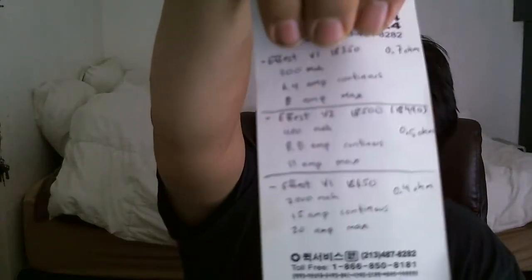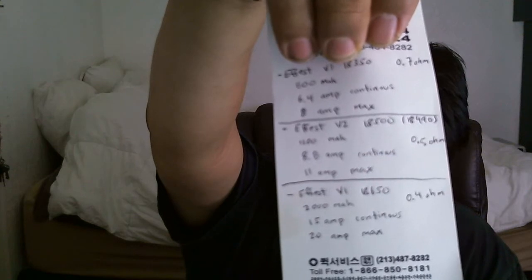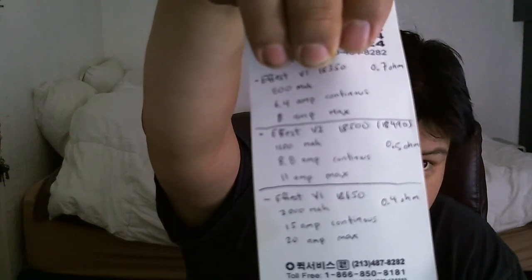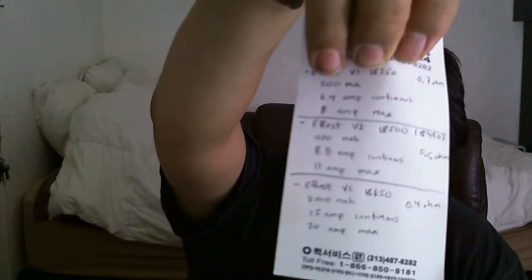What I do when I get these batteries is I write down the milliamp hour, the max amp draw, the continuous amp draw, and what's safe to vape as far as the lowest ohms I can go. I calculate the amp draw at a given resistance and max voltage — so 4.2 volts when it's fully charged.